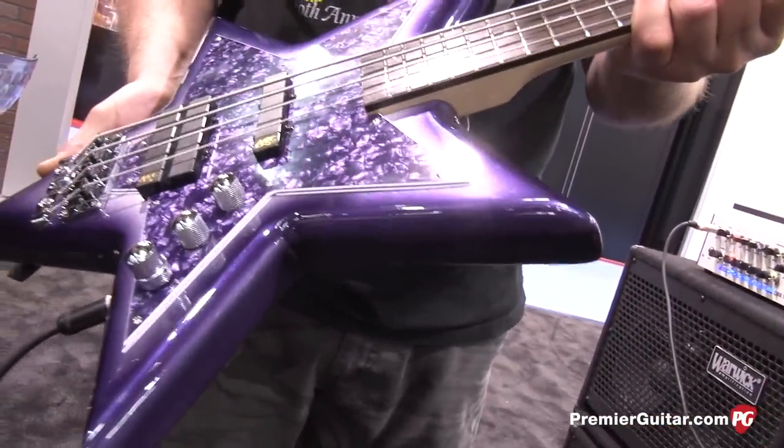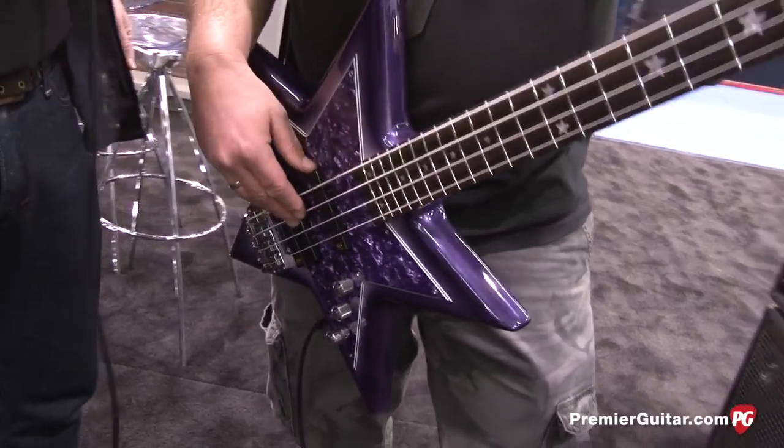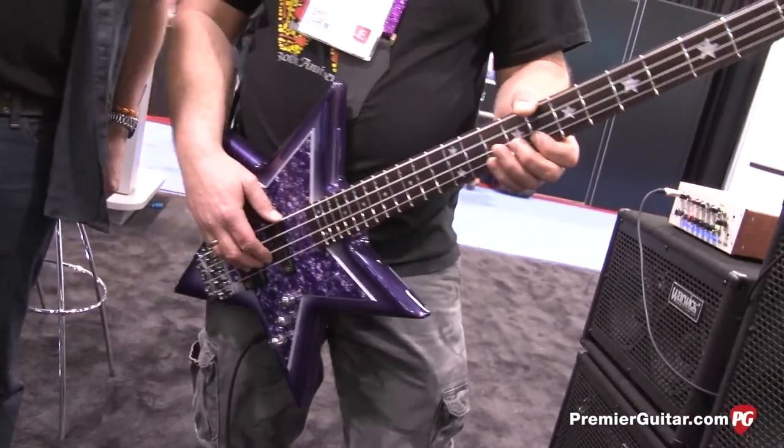That's killer. Here's a Bootsy bass for everybody that's affordable, sounds great. And available now — fun to play. All right, once again, this is Rich Osweiler from the 2014 NAMM show. Be sure to subscribe to our YouTube channel. And Andy, why don't you take us out?